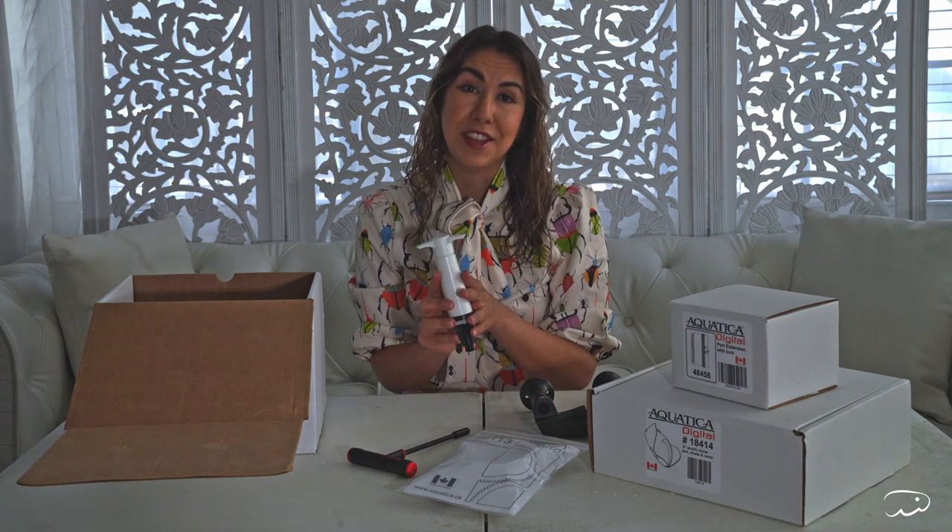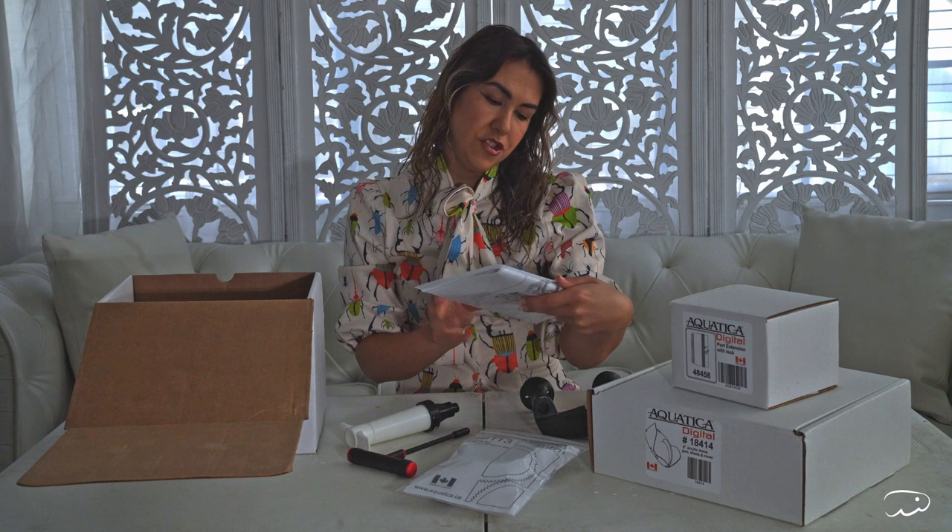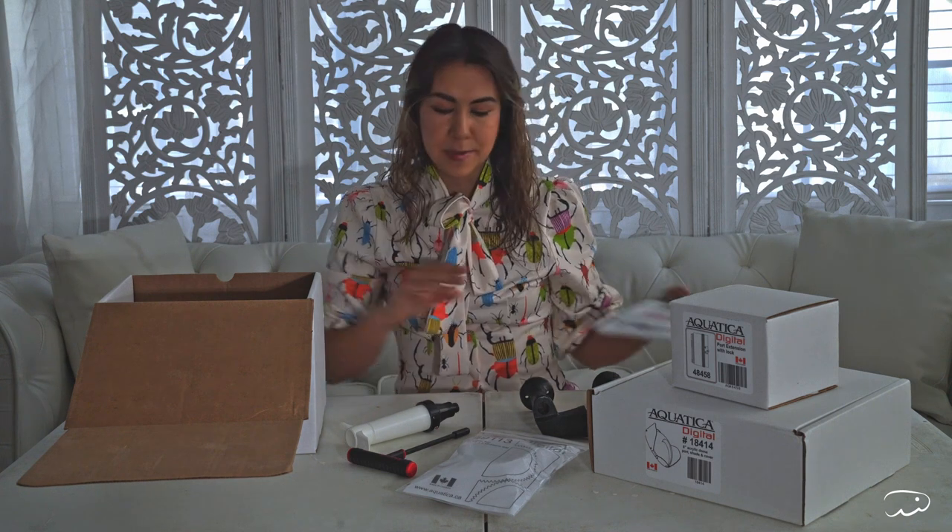That's a big plus, especially if you're going to be scuba diving, going deep with pressure — you want to make sure you have a vacuum pump system on your housing. Also included are instructions, stickers, and warranty information.